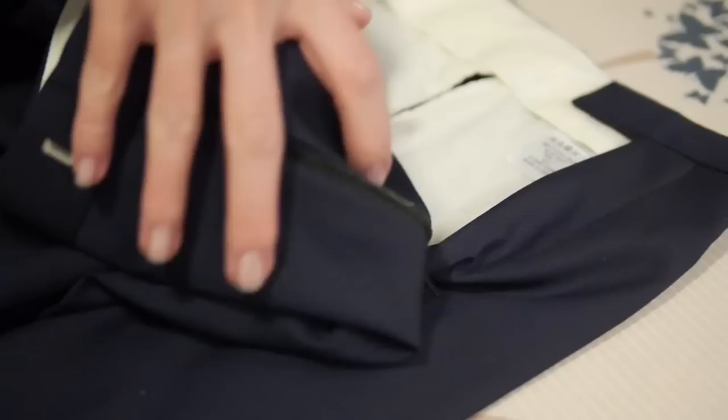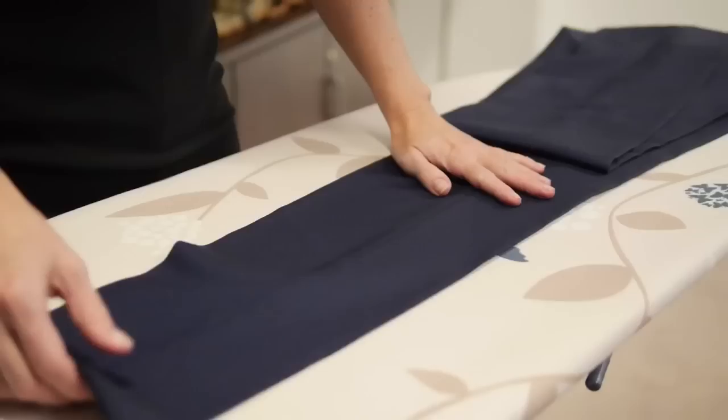When you get to the top, it's a good idea to just pull the pocket lining back to avoid leaving an impression. Always set the front crease first, as once that's in position, then you can lay the trouser flat and press in the back crease.